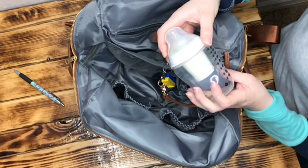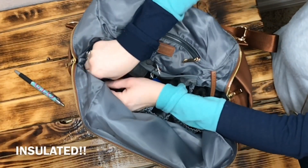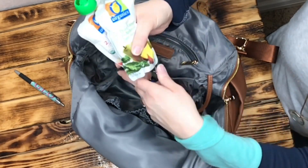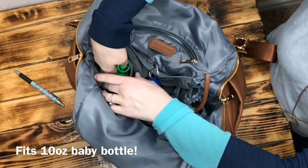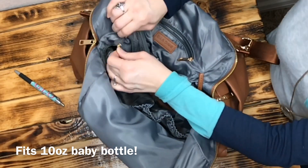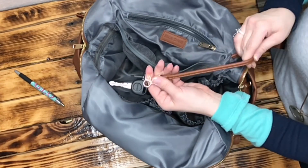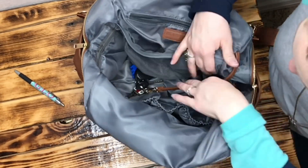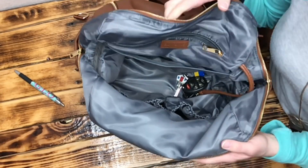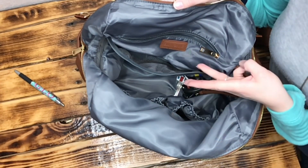There are two side pockets inside. One has my second Tommy Tippee bottle with a formula pot for my daughter. The other is insulated — I put two baby food pouches for my girls in there; these are bigger than regular applesauce pouches and both fit with room for more. It zips up on the inside of the bag. There's also a nice vegan leather key leash where I keep my keys. I'll do a quick on-body shot so you can see how it looks and the three ways you can wear it: messenger style, backpack, and crossbody.